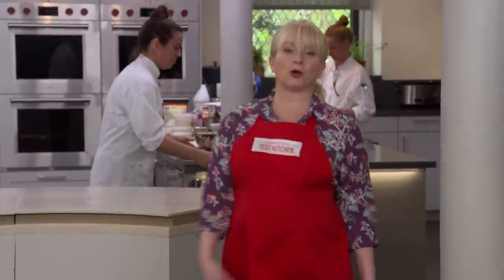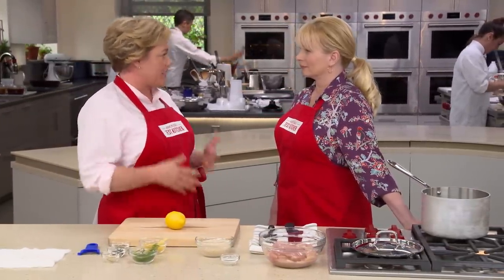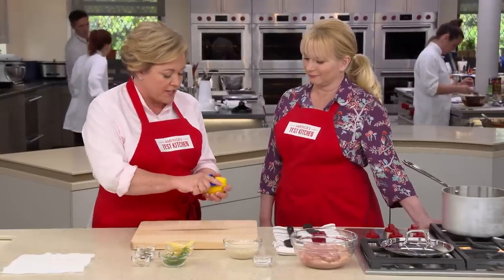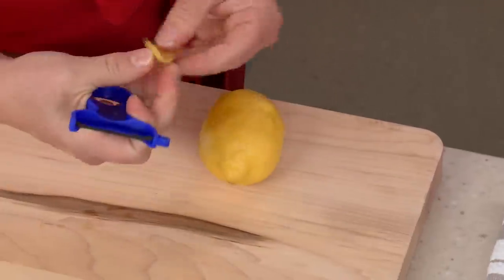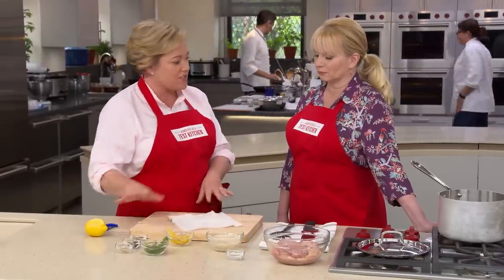At its most basic, Avgolemono is a broth-based soup thickened with a mixture of lemon juice and eggs — creamy, comforting, especially with rice. Bridget and Julia are making a heartier main-course version with more rice and added chicken. It all comes down to the lemon: because lemon is a major flavoring, you can't just add juice — you need the zest too. They prepare 12 strips of zest, taking care to get only the outer layer and none of the bitter white pith. All the aromatics go into a cheesecloth sachet: lemon zest, two sprigs of fresh dill, two teaspoons of coriander seeds (which also have a lemony flavor), a teaspoon of black peppercorns, and one crushed garlic clove, tied with twine.